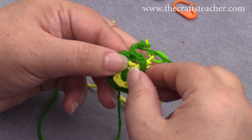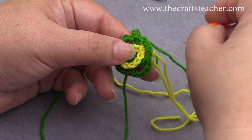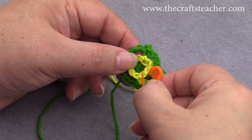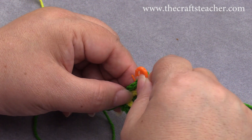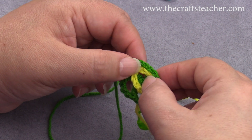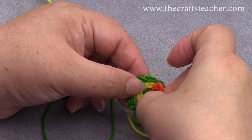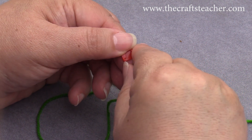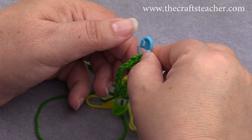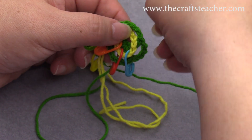We can just go on now with the next row, but first I will show you a little trick that's sometimes just helpful. I will place 4 stitch markers in each corner: here is the first corner, here I place one in the next corner, and I take up the yellow and the green, here this corner, and here our starting corner with the pink.